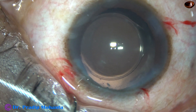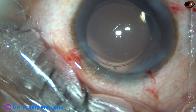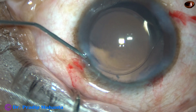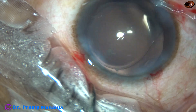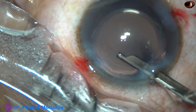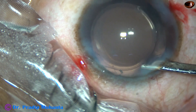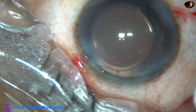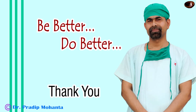This is a bit of moxifloxacin. Now the side ports are closed by hydrating the corneal stroma with balanced salt solution. The main wound usually doesn't need any hydration — it has been constructed in such a way that it will seal by the high intraocular pressure. As we form the anterior chamber nicely, the main wound is nicely sealed. Now check the integrity of all the wounds, and a few drops of moxifloxacin are applied over the cornea and the case is concluded.